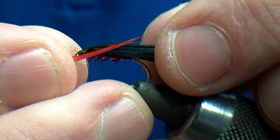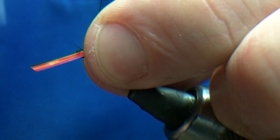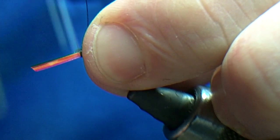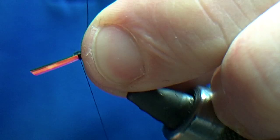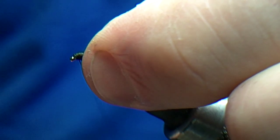Just line the one up the other side. Looking from the top down, you can usually get them level if correct. Catch it in, seven turns. Catch and rip. Then just tidy the head up.